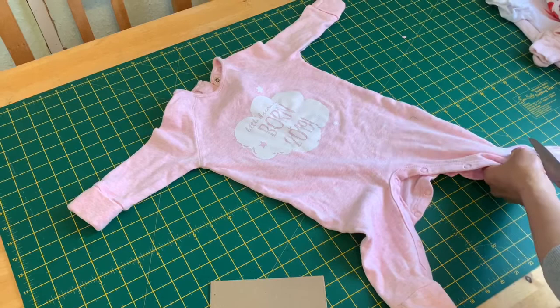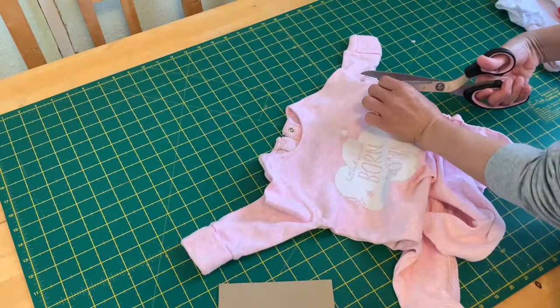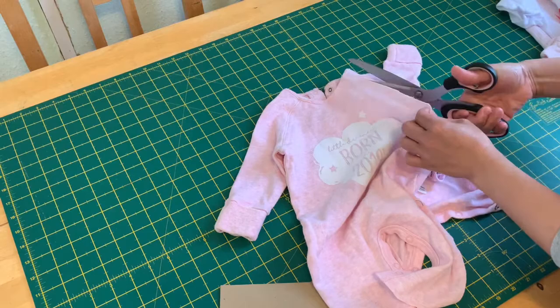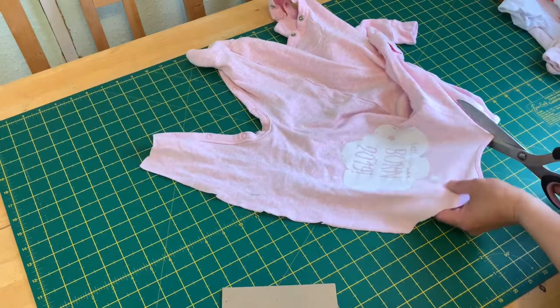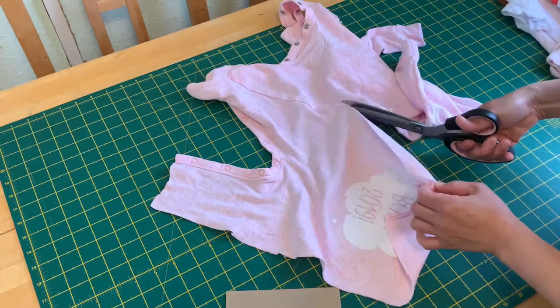I'm showing you now how I cut the baby grows — I cut on the side seams like this. To make this memory quilt you need about 12 to 15 baby grows. You can use the front and the back of the baby grows. This is my first time to do this project, and I'm making one for my friend who's got a little girl and one for another friend who's got a little boy.